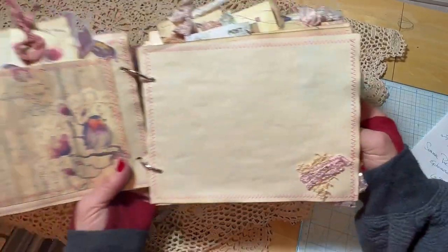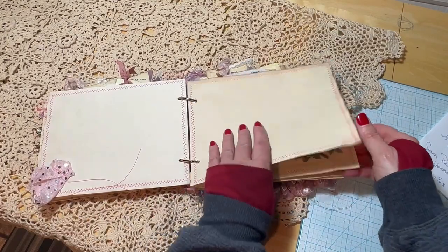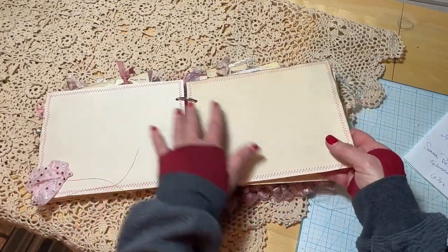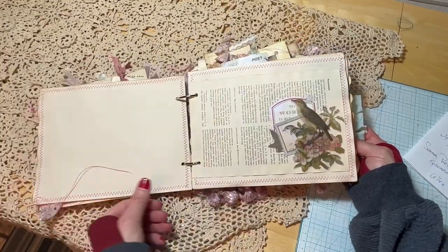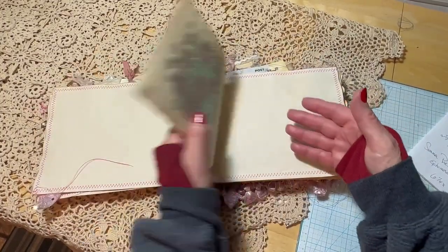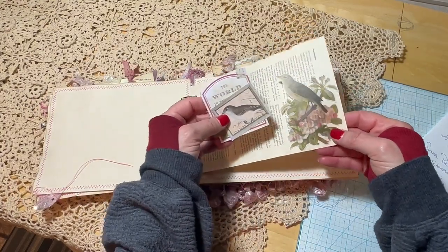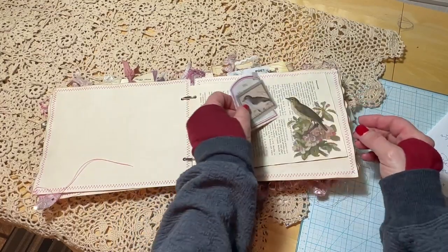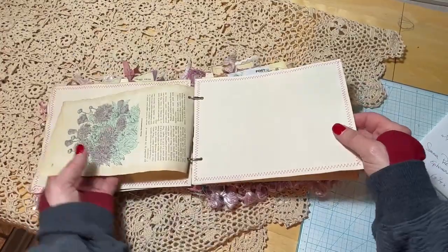The journal has approximately 28 pages or 58 sides in which to journal, stash mementos, or anything else you'd like to keep. More journaling pages — some are embossed with lines and some are left blank for those who like to draw. This page is actually from a book and has a little tuck that is also bird-related. A little ephemera, photo, or whatever you'd like can fit right in there.